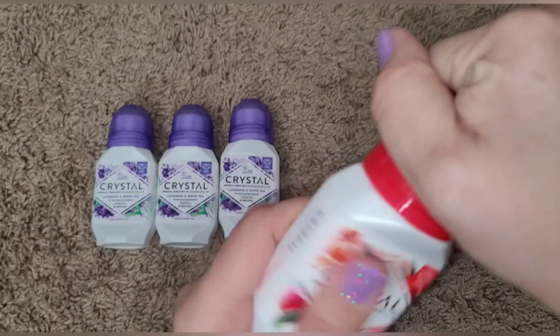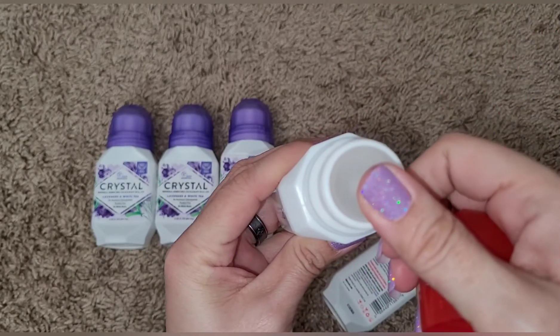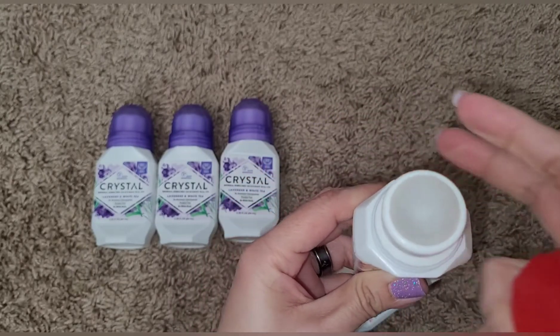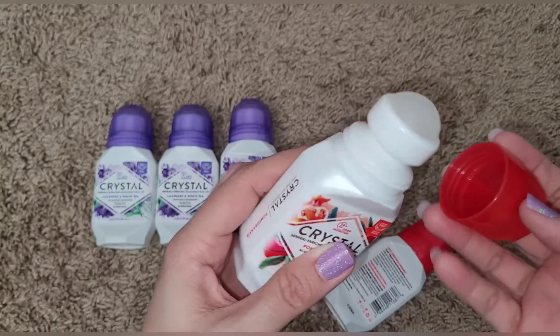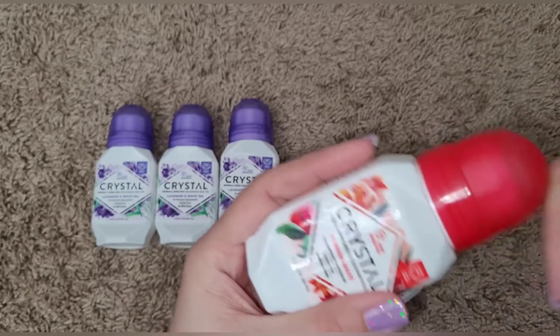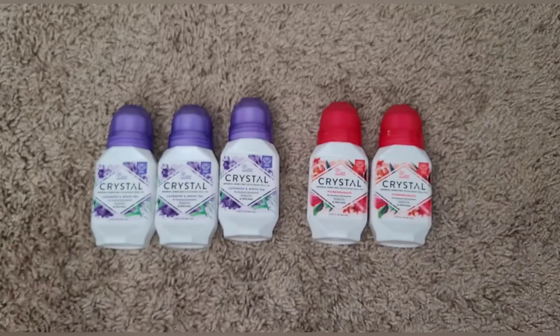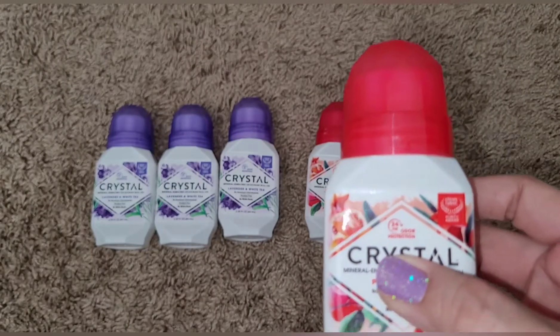I'll open it to show you guys the roller. I'm trying not to get product all over my hand, but there's product on it already — it is a roll-on. If you guys try this one, go ahead and let us know. It's called Crystal, and it's 24-hour odor protection too.